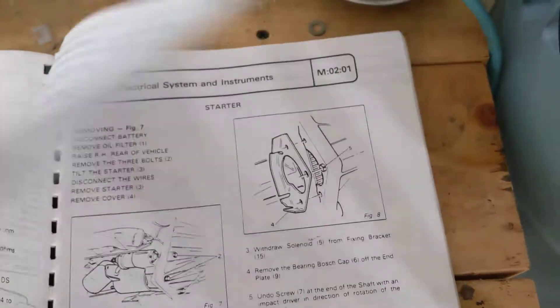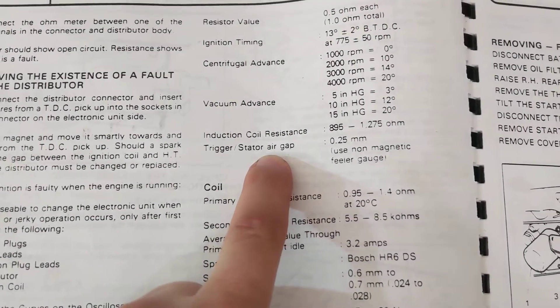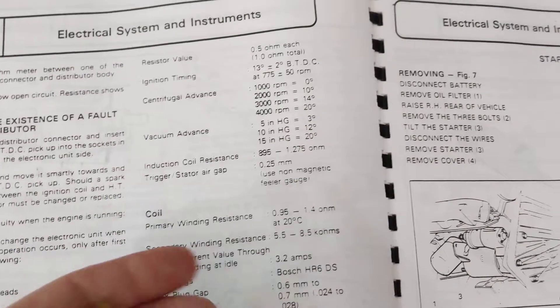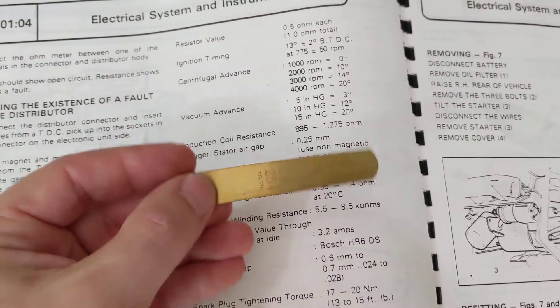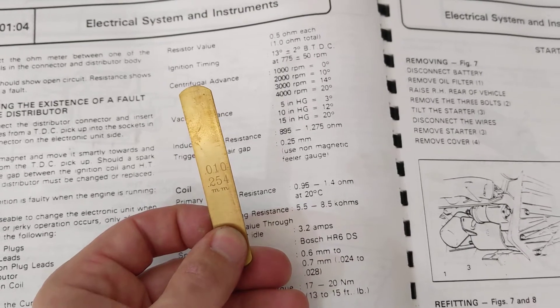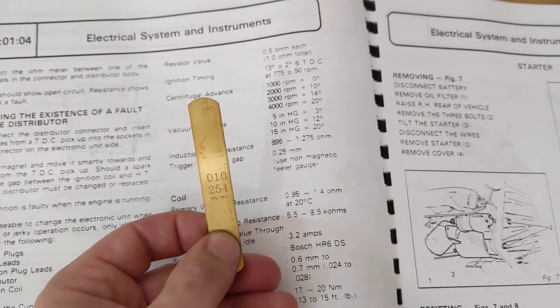If you look at the book here, it says trigger stator air gap quarter of a millimeter, and to use a non-magnetic feeler gauge. So that's what I've got here — this is a brass feeler gauge, and this is gapped to .254 millimeters, so pretty damn close.